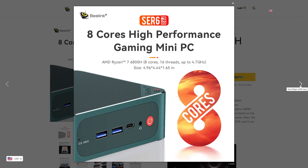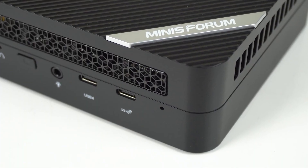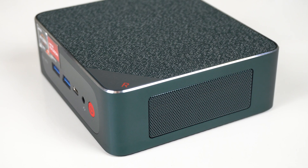The Sir6 Pro has a weird look to it, with the ocean-coloured metal case, red power button, and fabric top. The majority of the time, products look better in reality than they do in stock photos, but this one looks worse. At least it's not plastic like the UM690, and what's more important is how the Sir6 Pro performs.